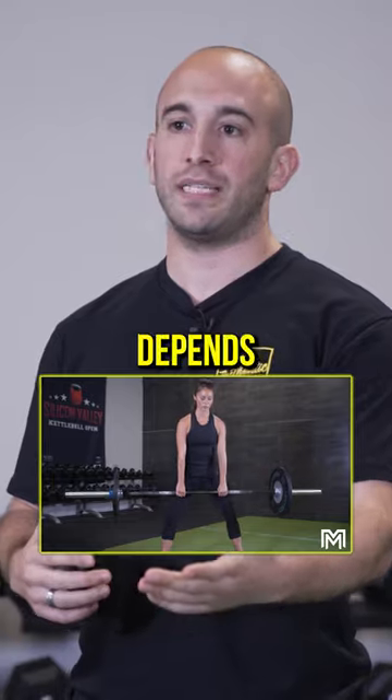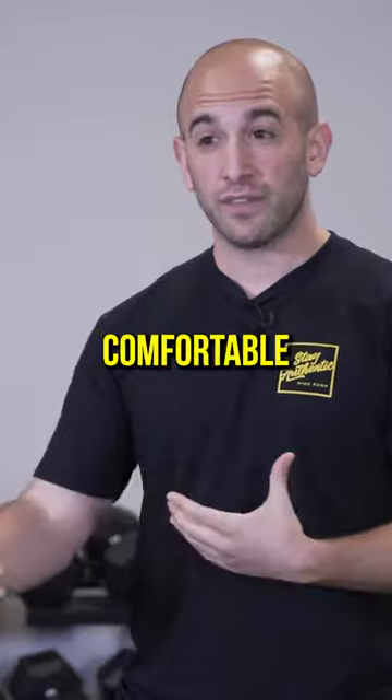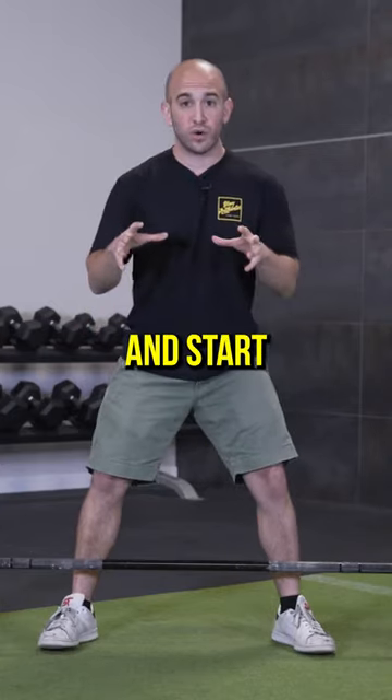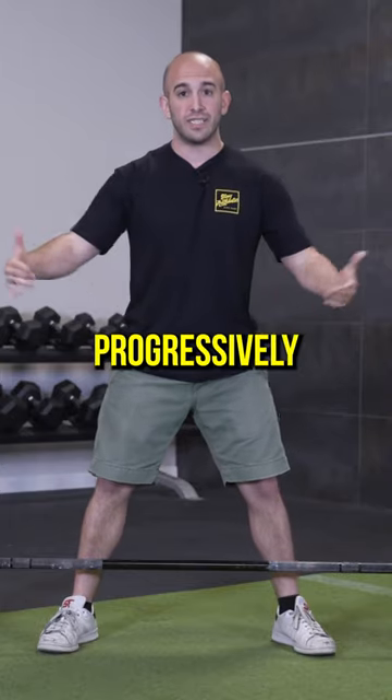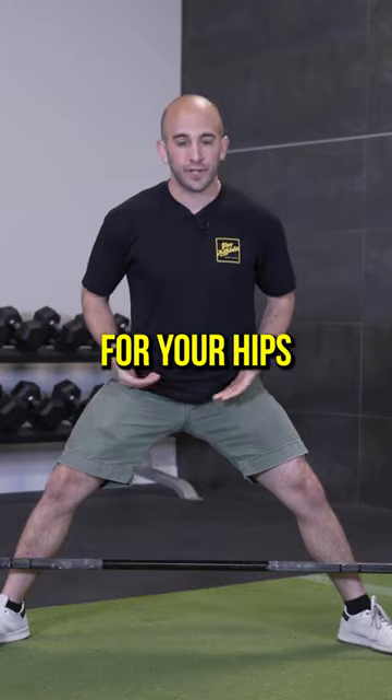It depends — it depends on what feels best for you, how tall you are. The most important thing is finding something that feels comfortable for you, and especially your back. For me, I try and start narrower and progressively get wider. You don't want to start too wide from the very beginning; it can be painful for your hips.